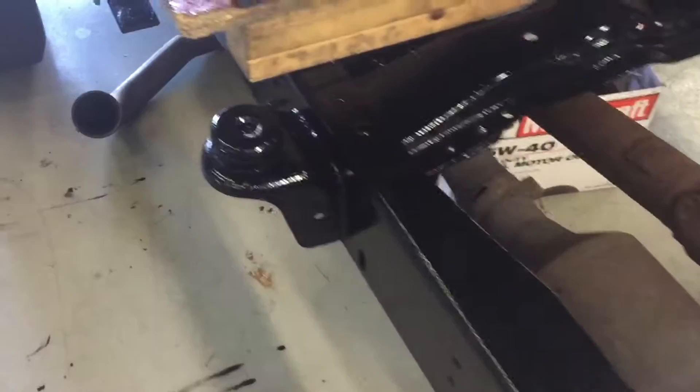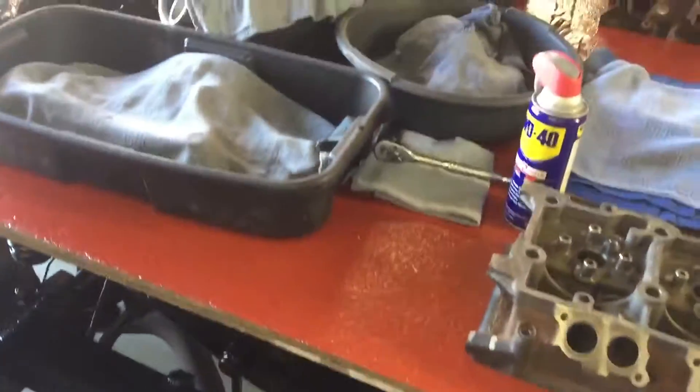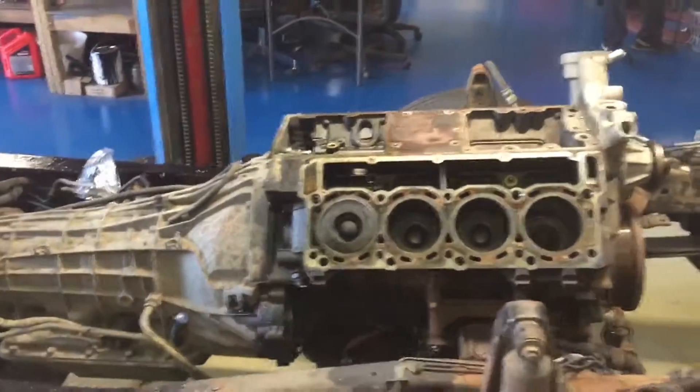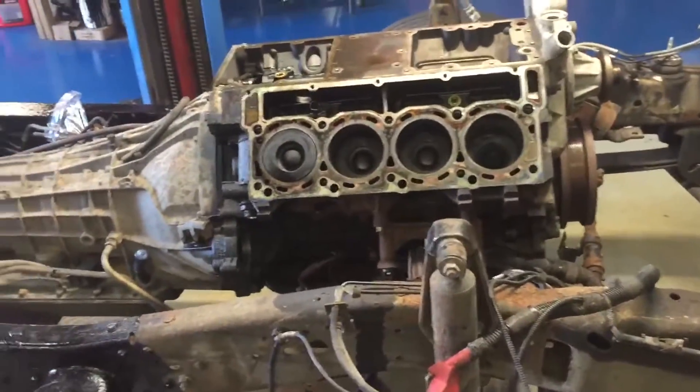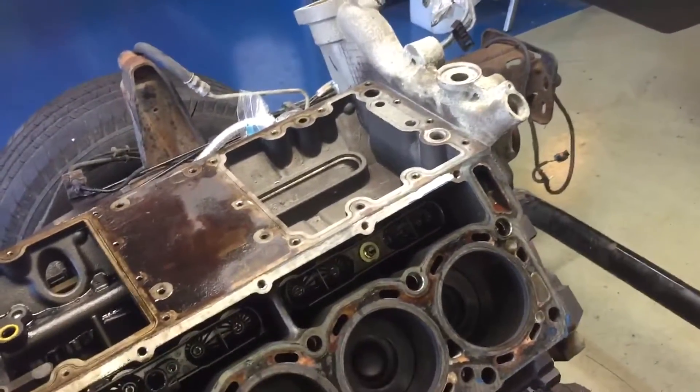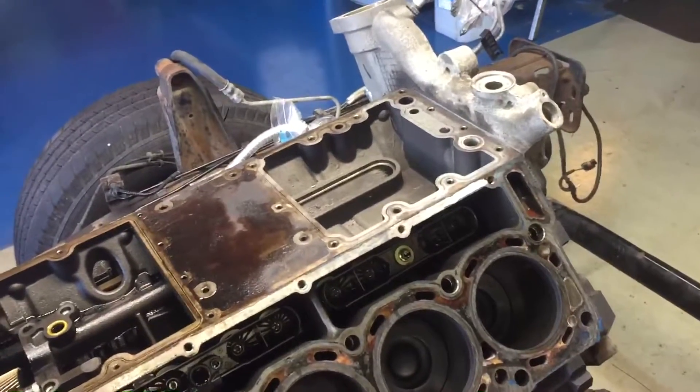We got the frame all done. We haven't done the top yet — generally I'll do that last. We'll get everything done here and then cover the entire frame, engine and everything, and go to town on the top. We're probably going to do it with aluminum — it's going to look almost chrome up top. I left the option and they were all on the same page.